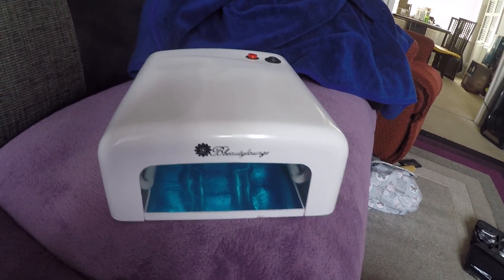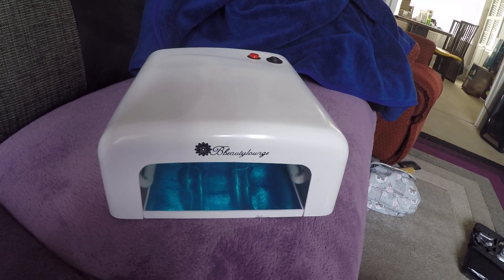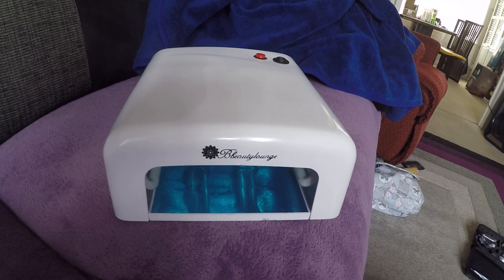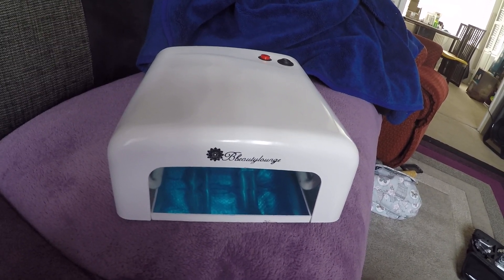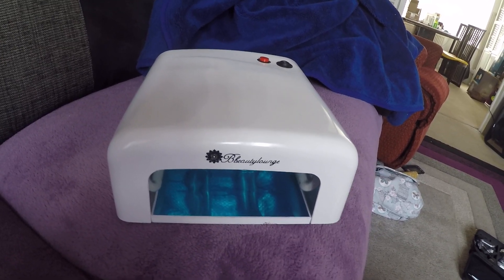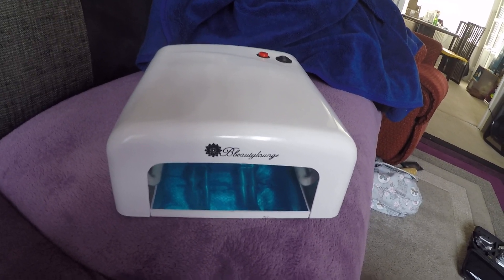How to basically sterilize or sanitize your mobile. You can clean your hands when you come into your house, but you pick up your phone which you've just been using out in the street. Your hands are clean but germs are transferred to your phone in theory. So if you want to cover all options and you want to clean your phone without using liquid...